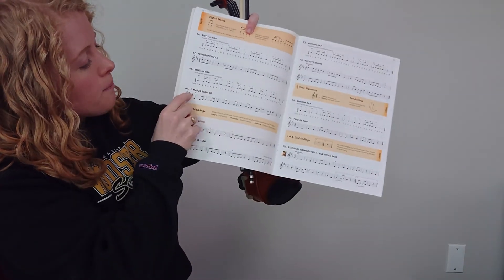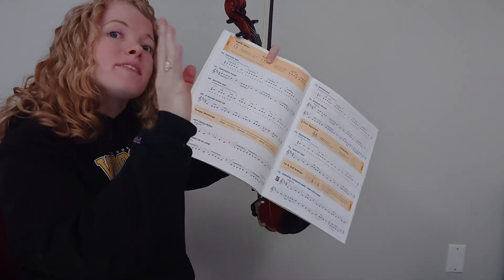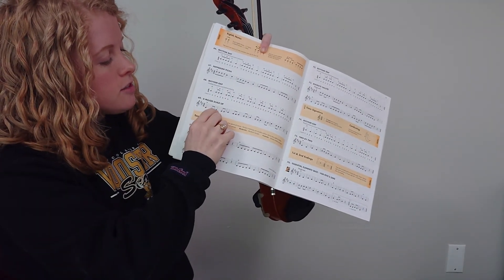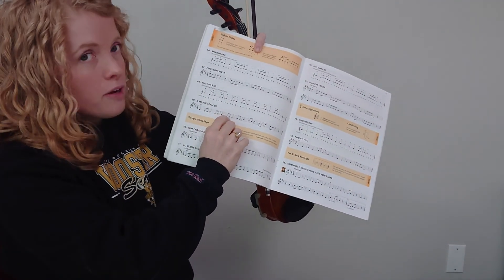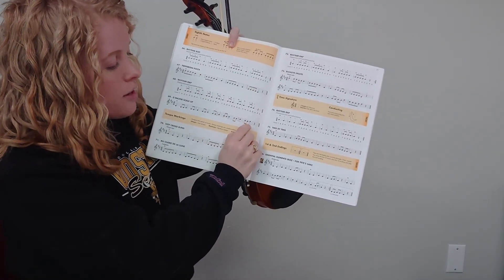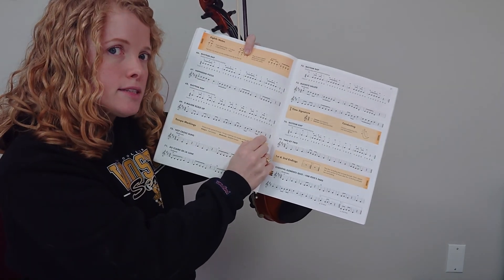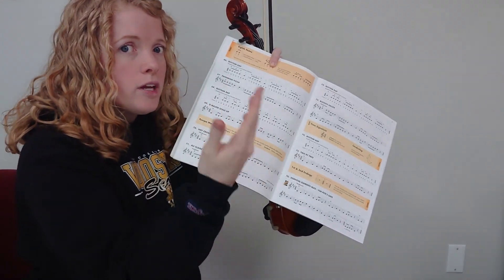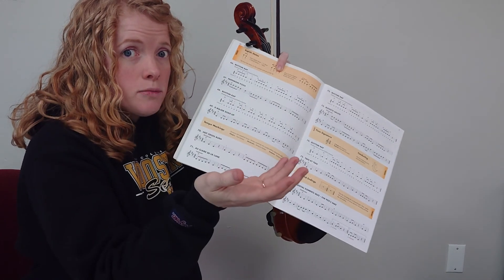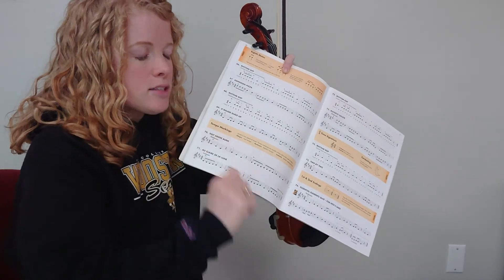Now let's look at number 69. Number 69 is called D major scale up, so we're going to go up the D major scale with three Ds, three Es, three F sharps, three Gs, three As, three Bs, three C sharps, and one high D, followed by one quarter rest. Remember that a quarter rest takes up one beat of sound, which is how long it takes to say rest.